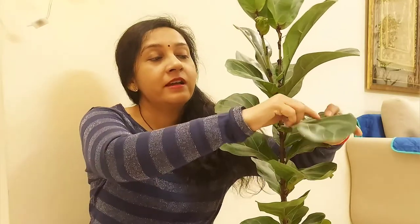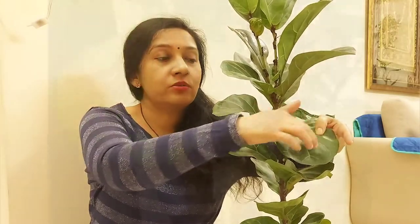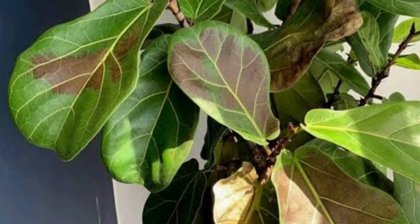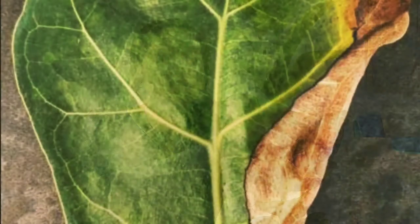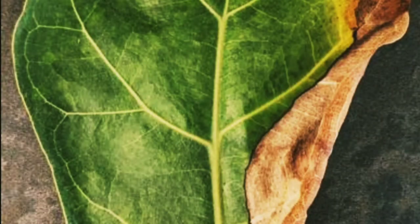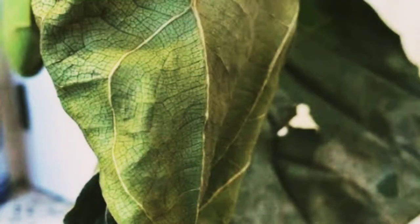Otherwise there are not many problems. If you are overwatering, leaves start to drop. If you are underwatering, leaves develop yellow and brown spots. These are the major issues with this plant. Additionally, if there is insufficient light, the leaves will also start to droop.